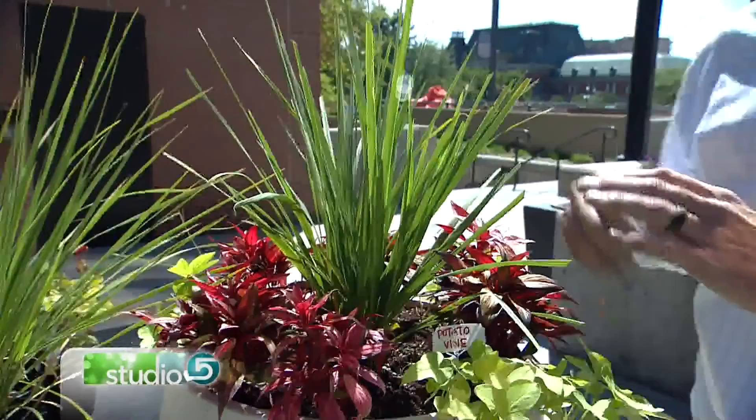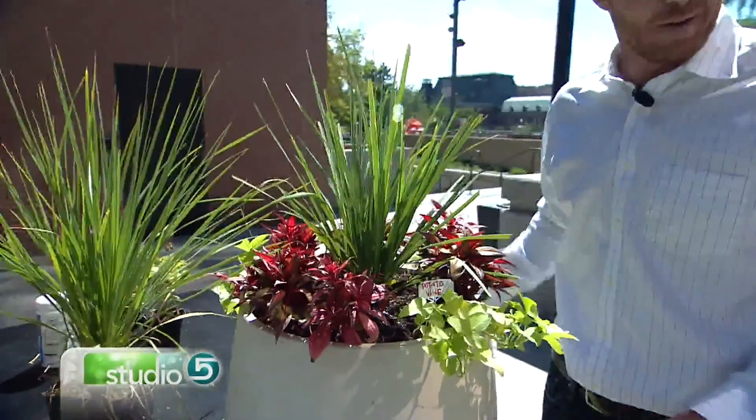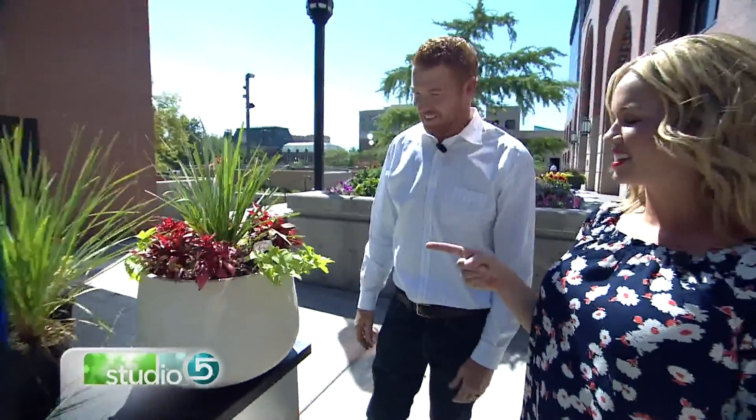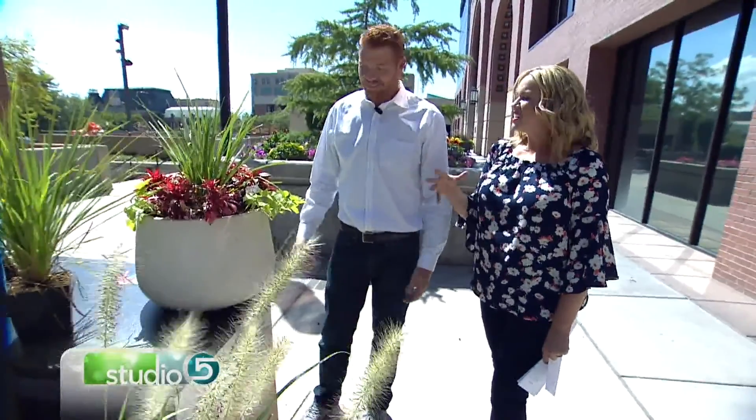This is spikes in the middle — it's kind of the filler piece. You've got the impatiens here. They're not spelled the same, but my wife now, every time she walks out and sees them, she thinks 'my husband is not impatient because he got me a pot full of flowers.' So you're referencing that old-school formula — thriller, spiller, filler.